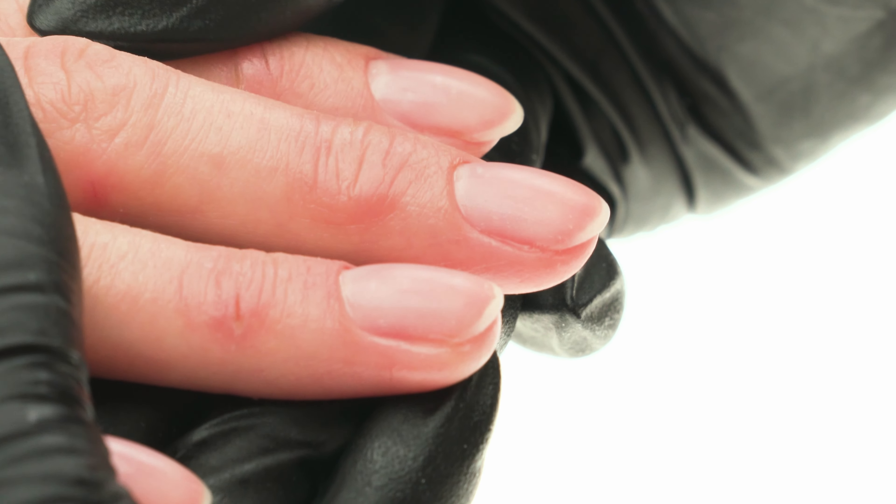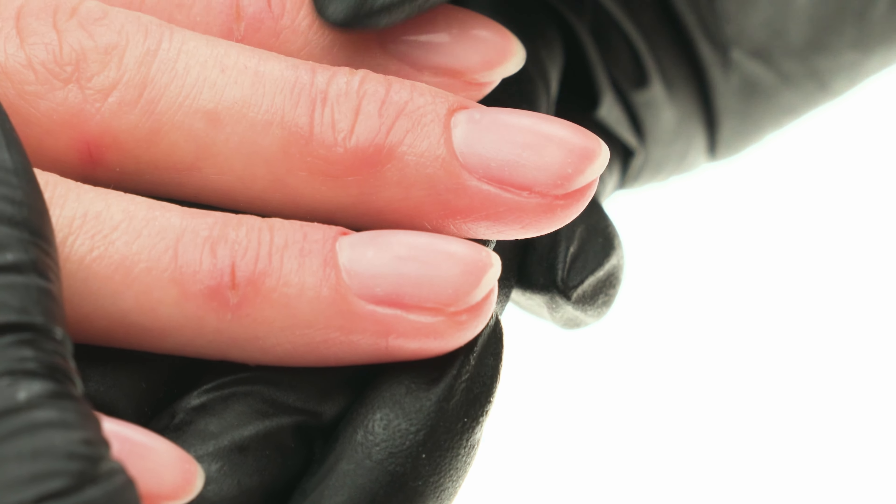This is what our client's pampered hands look like following a protein treatment. The second pillar of our treatment is the protein serum — 97% of its rich formula is made out of natural ingredients, including jojoba protein. This product is perfect for everyday cuticle care because it will hydrate the cuticles and give them a healthy glow.